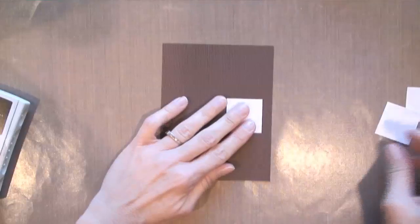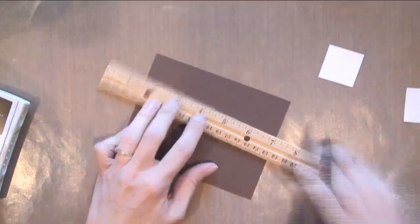I'm gonna start with my background and I'm gonna use chocolate chip ink on chocolate chip paper using the wood grain background stamp. Now I'm punching three 1-and-3/8-inch squares.